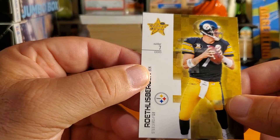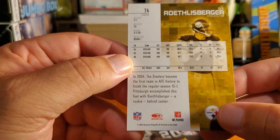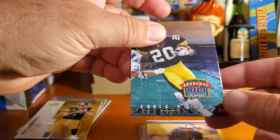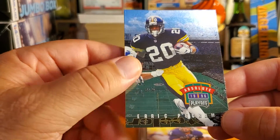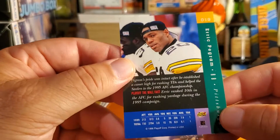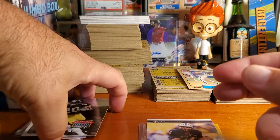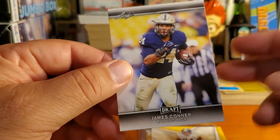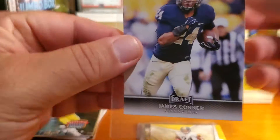Ben Roethlisberger, 2007 — so this is his third or fourth year card. That was sweet. I don't know every card that's in here honestly, but I know the last card which was another important one. I'm always trying to pick up Steelers for the collection, and when I do have doubles I make sure they get to other people. Here we've got another Steeler — James Connor draft.